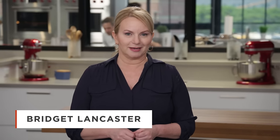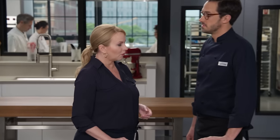Tilapia is the third most consumed fish in the United States, after tuna and salmon. It's easy to see why, because tilapia is tasty, nutritious, and sustainable. Dan's here and he's going to show us a great way to make tilapia at home.